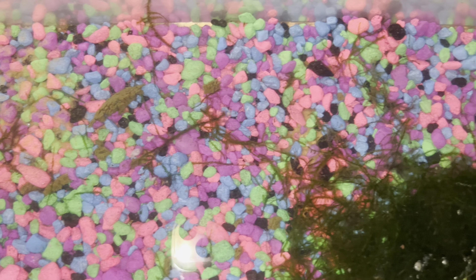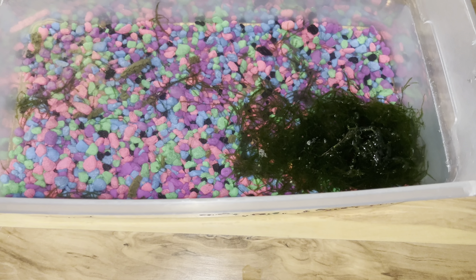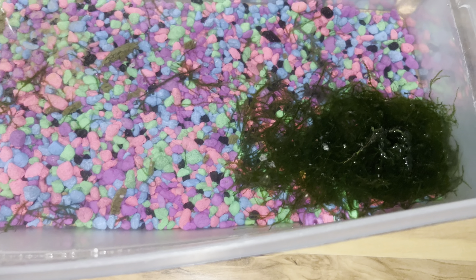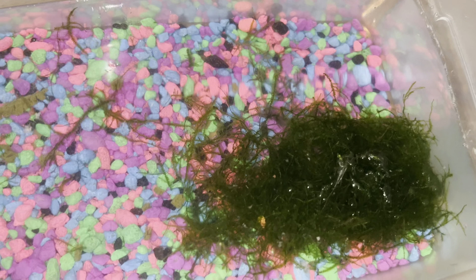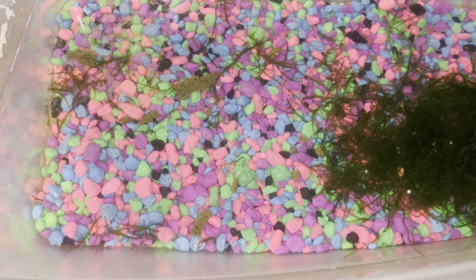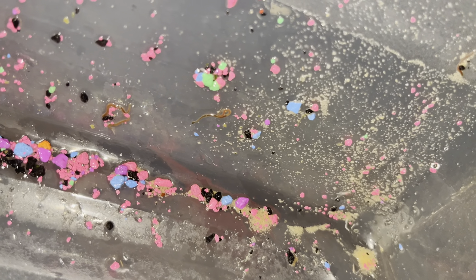Now you've got to fill it up with water again because the water got murky and we're trying to keep it kind of clear. I'm going to rinse out all that foam.